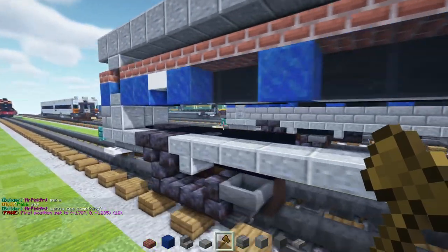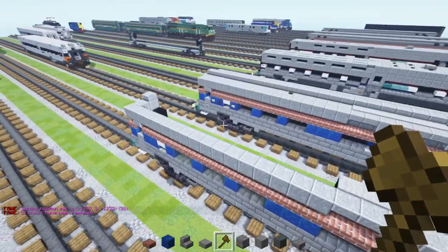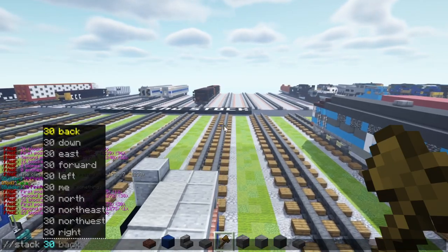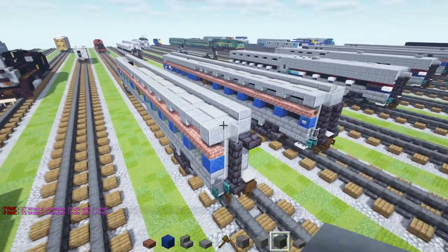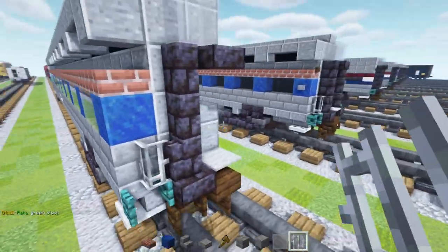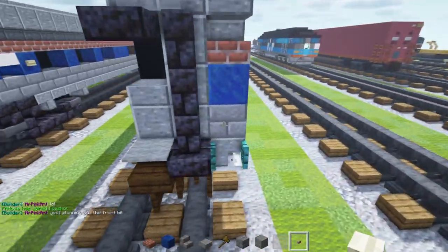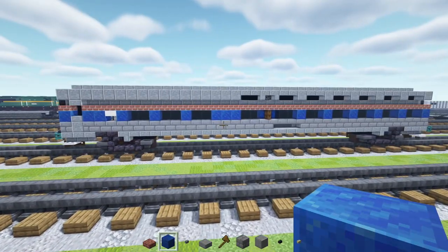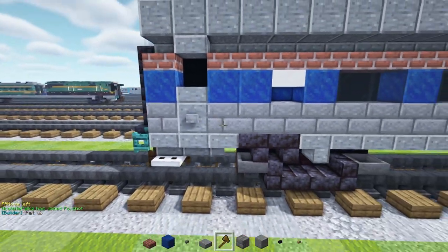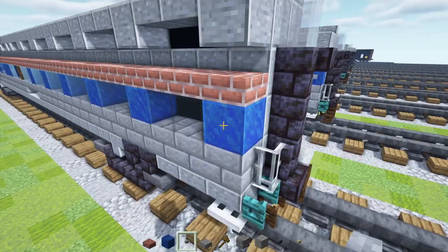Fill in this wall with stone brick all the way across, and then across the middle section, add polished andesite slabs making a line across the entire car. Then we'll add a light gray glass pane inside, and an iron bar at the bottom. On the other side, add light gray glass pane at the top, and on this side add a birch button at the bottom. Add lapis lazuli behind this smooth stone slab, go back outside and add a stone button inside the door, birch button in the back, and polished black stone button in the middle. On the other side, add a stone button at that edge.